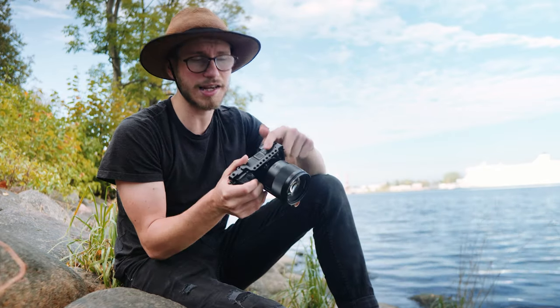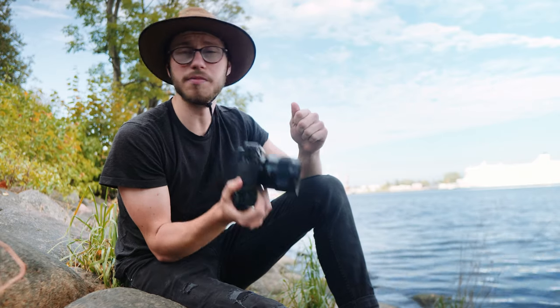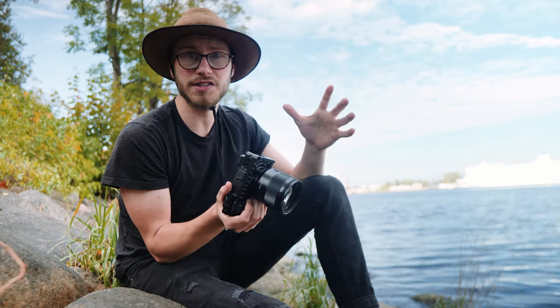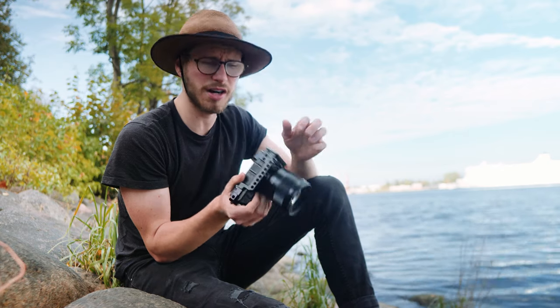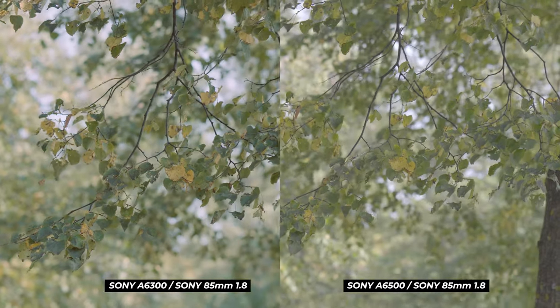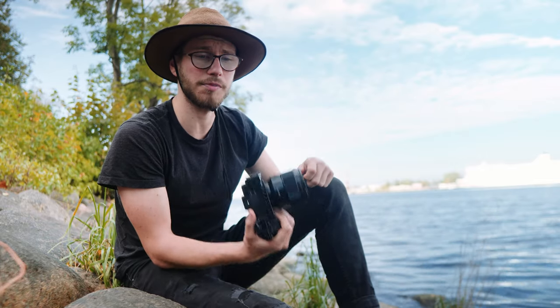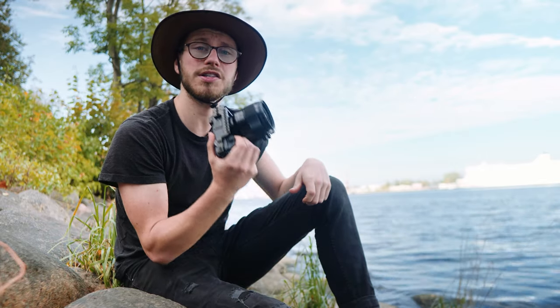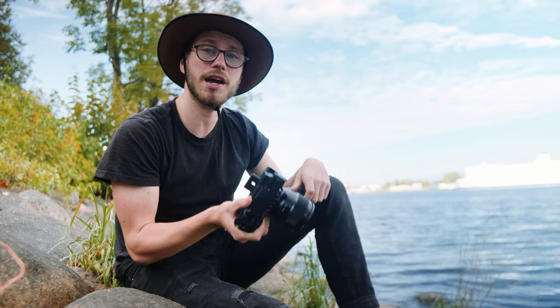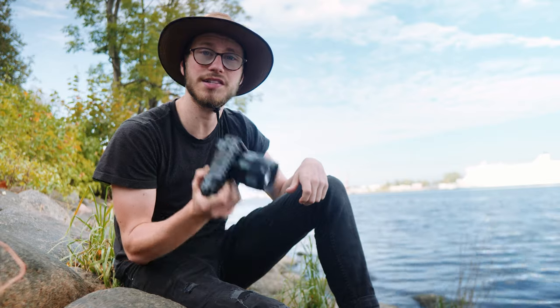Many of you already know I'm a Sony Alpha 6500 shooter, and this Sony Alpha 6300 — which I got for $300 — is pretty much the same thing. The only differences are the buffer is a bit slower and it doesn't have IBIS, but Sony's IBIS hasn't really been that impressive anyway. I'm just gonna walk around town, have fun, and give you my honest opinion on why I still totally recommend this camera in 2020.